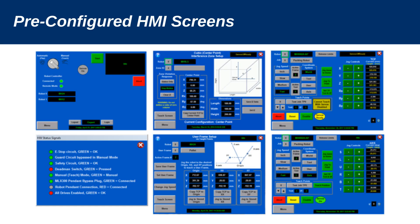The HMI screens will include an auto screen, teach screen, tool properties, your user frames, and your cubic interference zones. Those are all pre-configured screens that you can use.